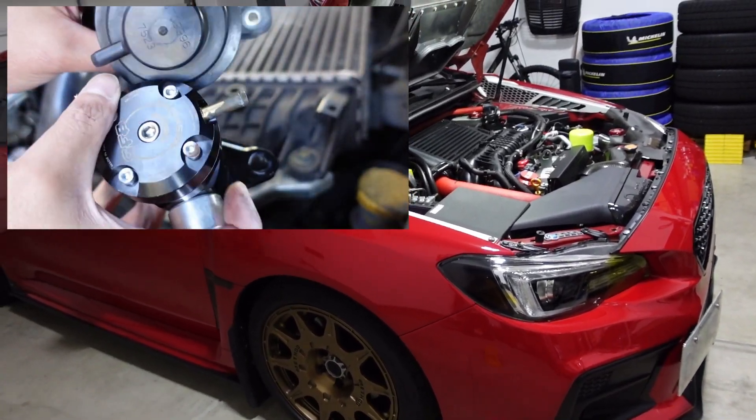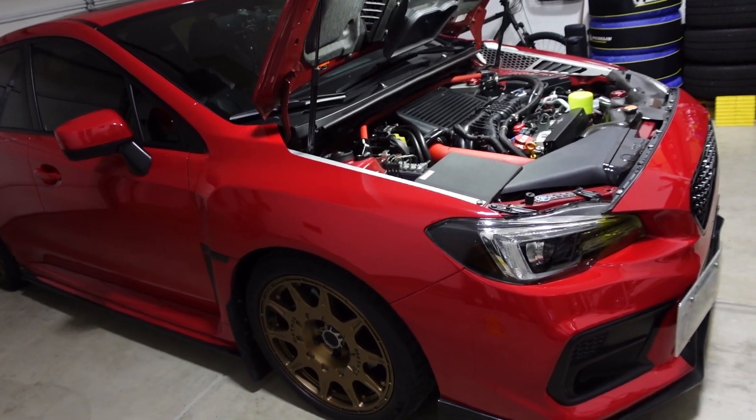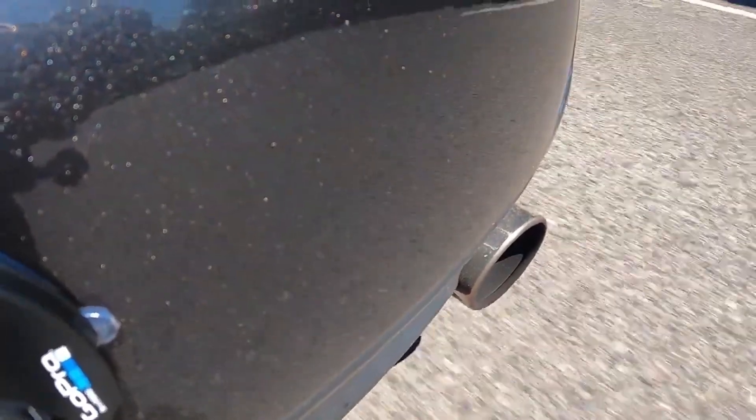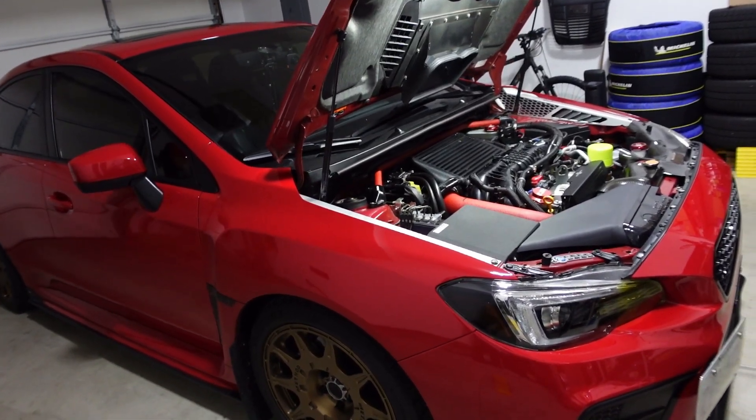I know this for a fact because my 2008 Legacy GT had the same exact symptoms when I had an improperly adjusted bypass valve installed. I had the GFB hybrid blow-off valve which was completely open, essentially venting to atmosphere. Every time I got off the throttle it would pop loudly. It wasn't healthy for the car. I figured out the settings on that and it seemed to fix the issues.